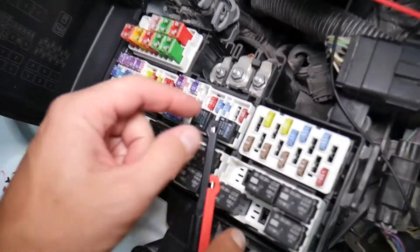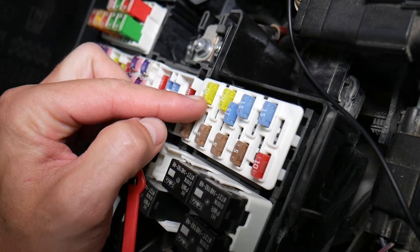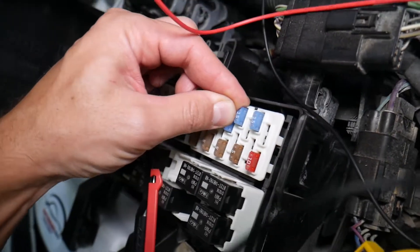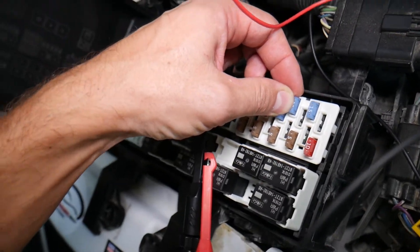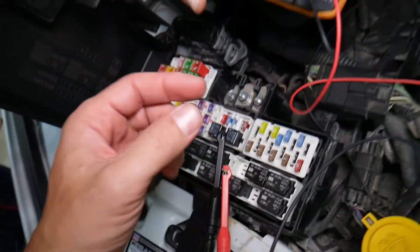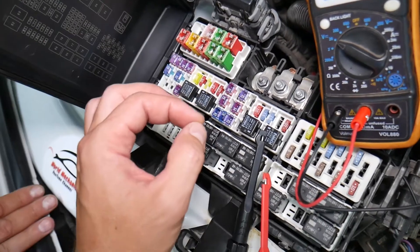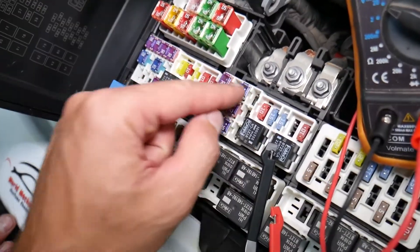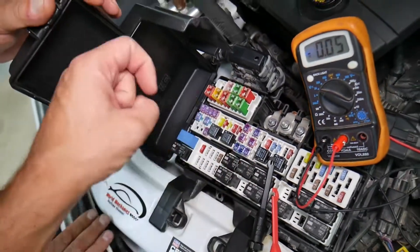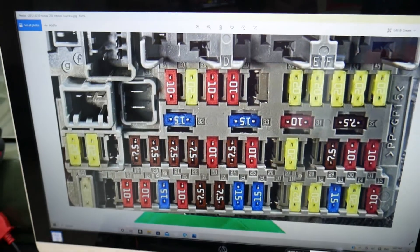Before we continue, let's explain why it's important to test fuses and relays. Fuses don't always show visible signs of being burned — sometimes they look perfectly fine even when they're bad. If you assume a fuse is good and put it back in, you may end up spending money and time chasing problems that don't exist. Test your fuse, find out if it's bad, replace it, and fix your problem. We'll link a video in the description on how to test different kinds of fuses and relays.